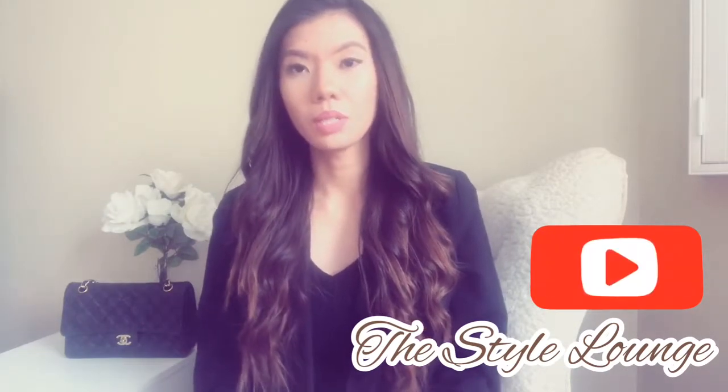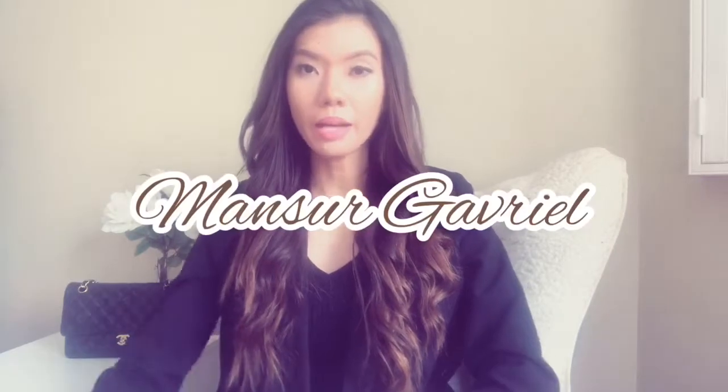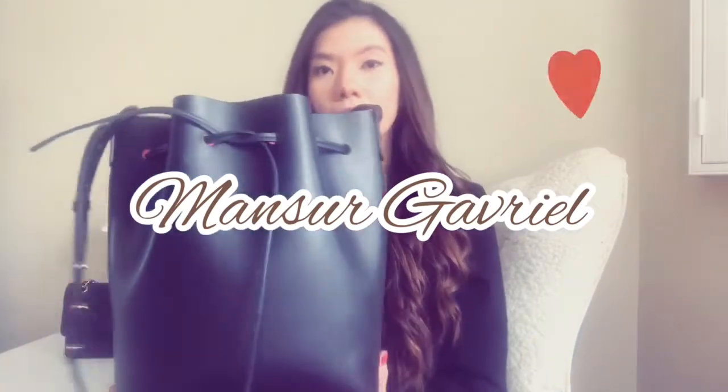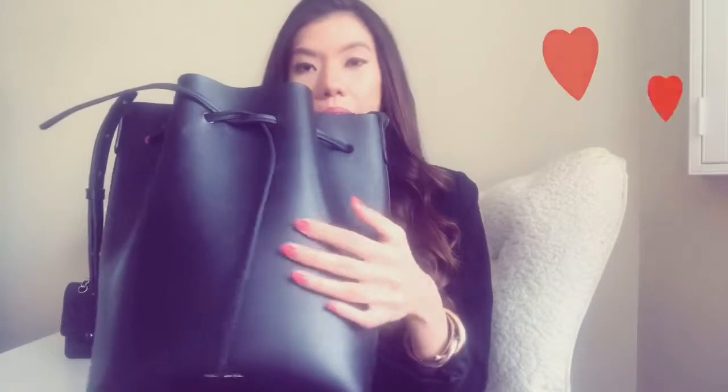Hello everyone and welcome to my channel. Today I will be talking about one of my favorite purses, which is the Mansour Gabrielle bucket bag. Here is the bag — it's in color black, and it's beautiful and simple.